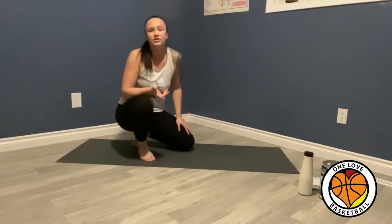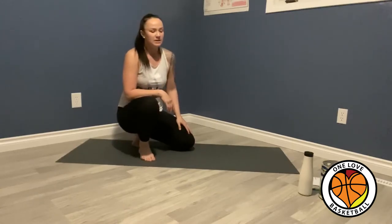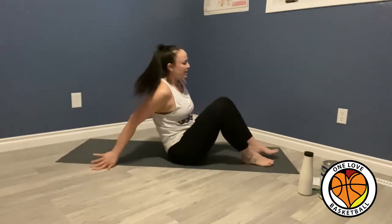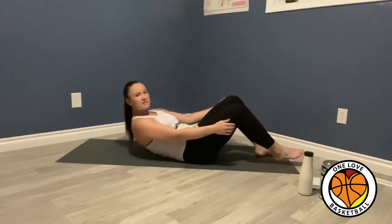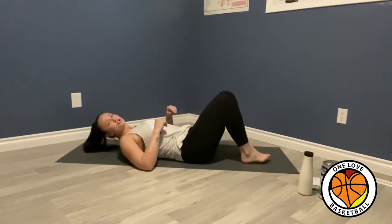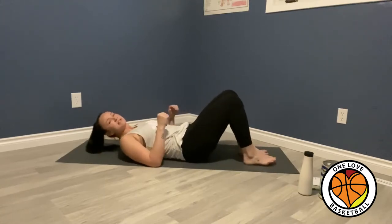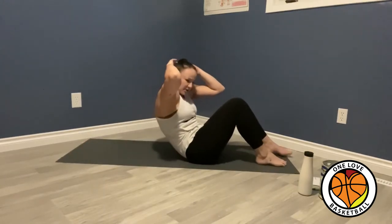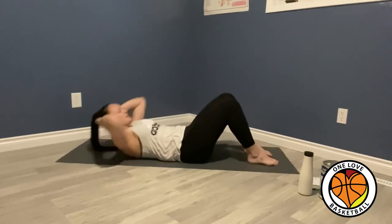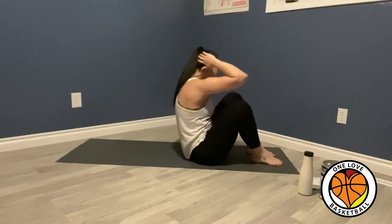Now I'm going to move into a sit-up twist, and then I'll go into a Russian twist. When you're doing a sit-up twist, you're going to sit in your regular sit-up position. I like to keep my feet on the mat so I'm not bringing them up. Put your hands back, go up, and twist. I like them because they're difficult.